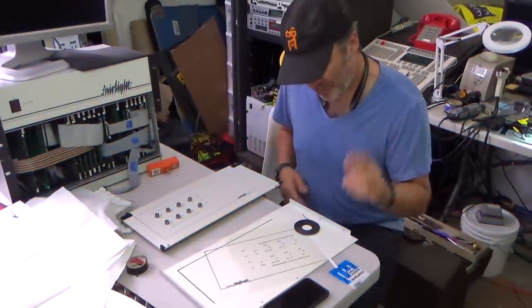Hi guys, welcome to the next episode. I want to go straight ahead and say there is no synthesizer stuff in this one. It's literally me figuring out how to do screen printing to make the front panel of the Fairlight. It's kind of like when you watch a car restoration video and it gets to painting and detailing — the engine's done, but that's where we're at. There is more to come and more reasons why the screen printing thing isn't the end.